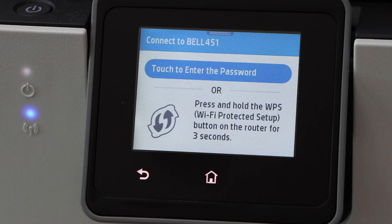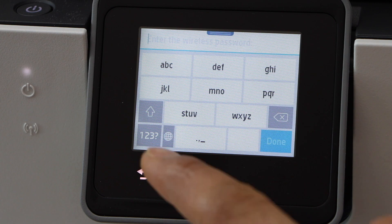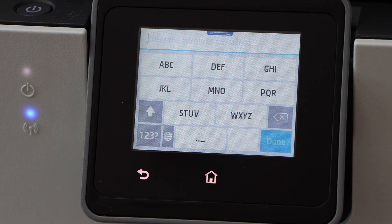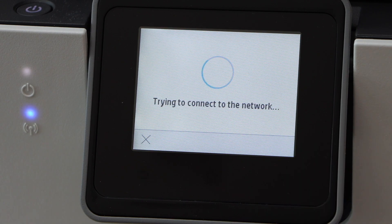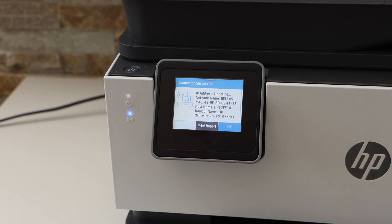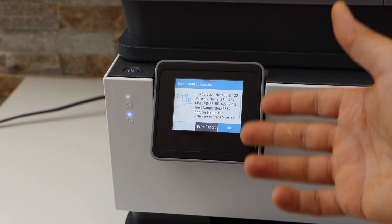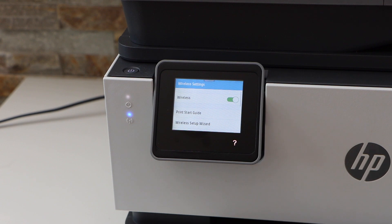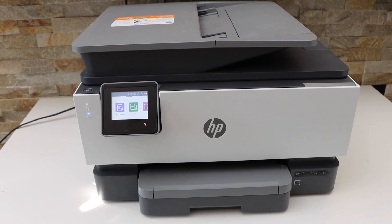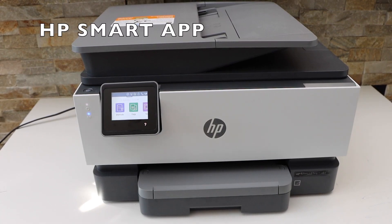Touch to enter the password. On the next screen you can just enter the password and press OK. Once your printer is connected to the Wi-Fi, it will display connection successful. Click OK and press the home button.